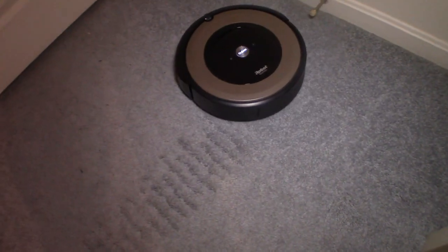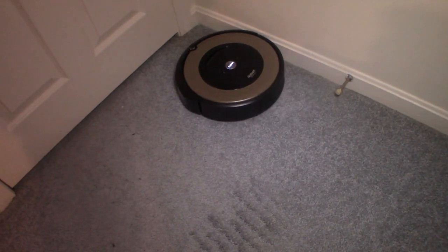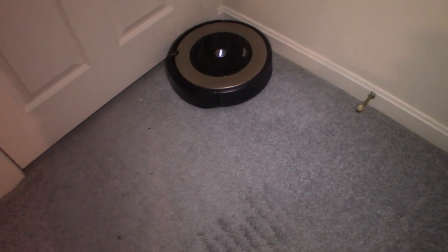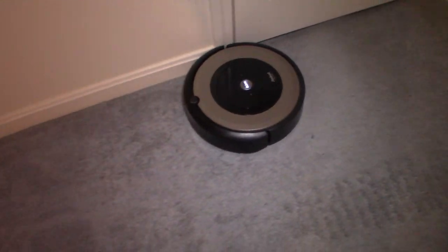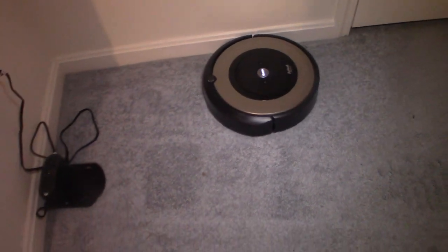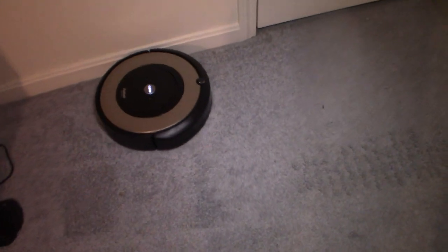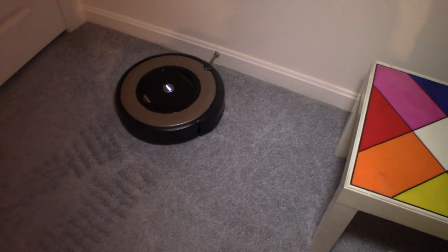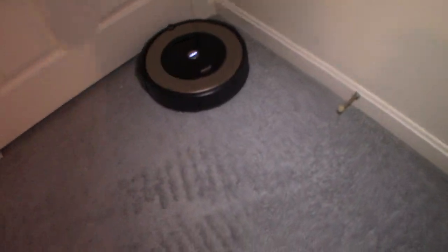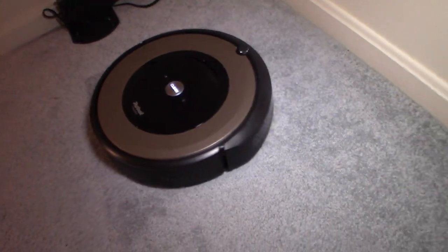I wanted to see how this performed, and it was kind of struggling — this is a very thick pile carpet. I did notice it struggling a little bit; you can hear the motor struggling. The battery didn't last as long because of the workload on the motor due to the thickness and density of this carpet. At the end I watched it on my app — battery dying, going back to dock. It barely made it; it was exhausted. It got to the dock and basically parked itself.